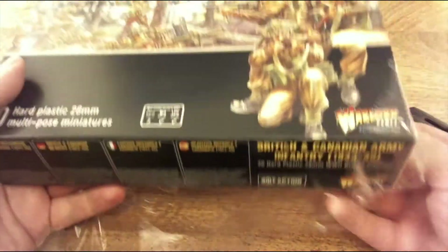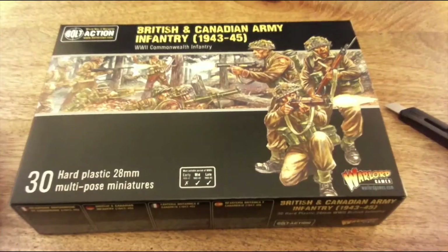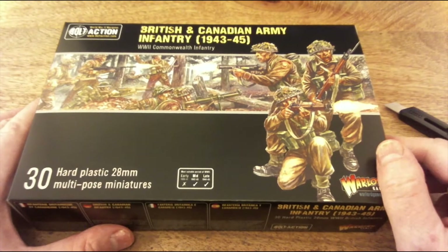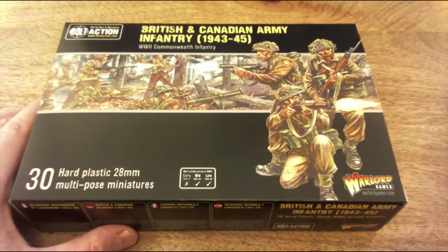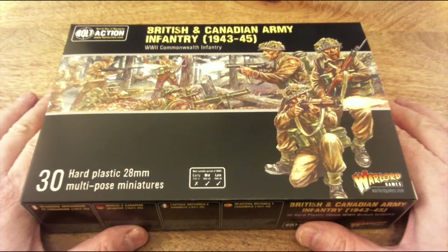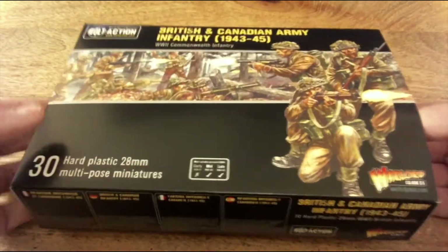My intention in my next video or two is to have a look at the different colour schemes that made up the uniforms, the webbing, the rifles and everything else. I've got a lot of books on the subject, but I've also got a lot of the actual uniform and webbing - I've even got the Number 4 and Sten guns as well. These are all de-acts, but I'll show you because there's lots of interest in them.